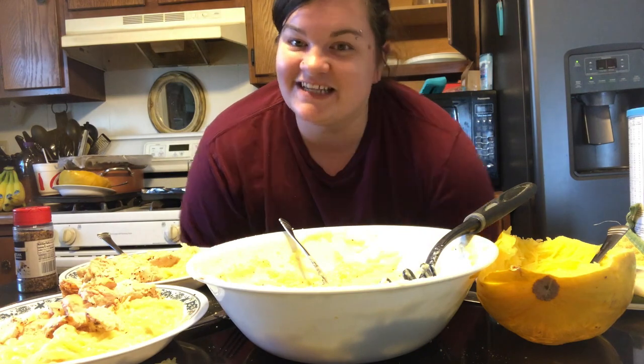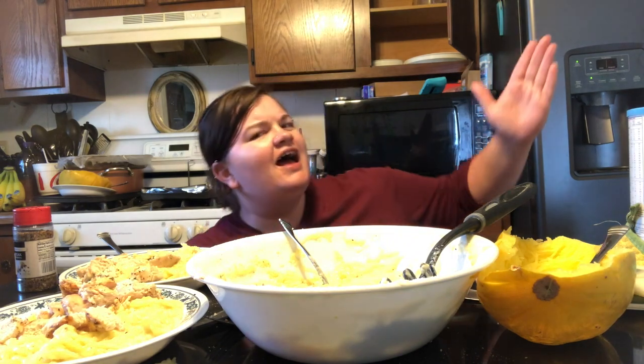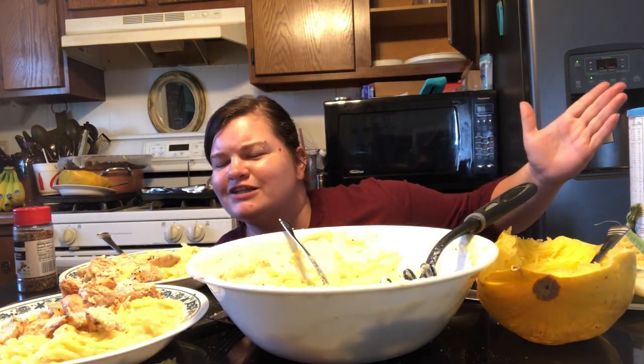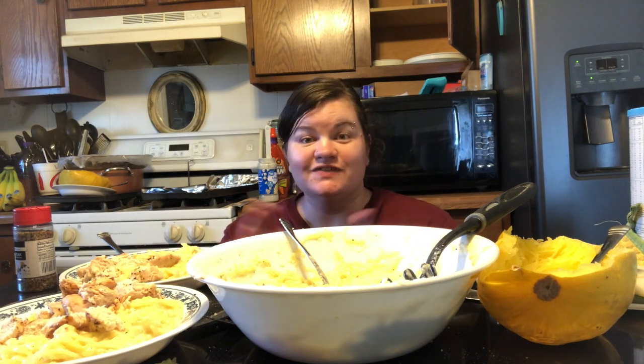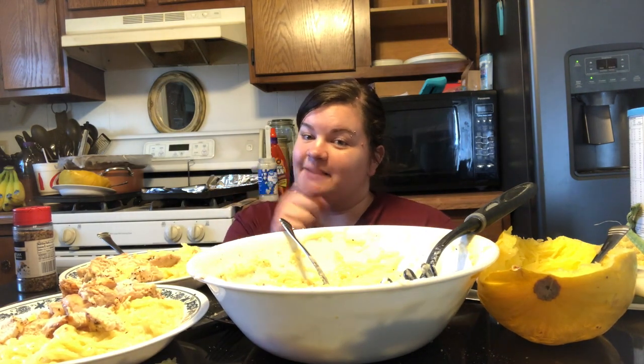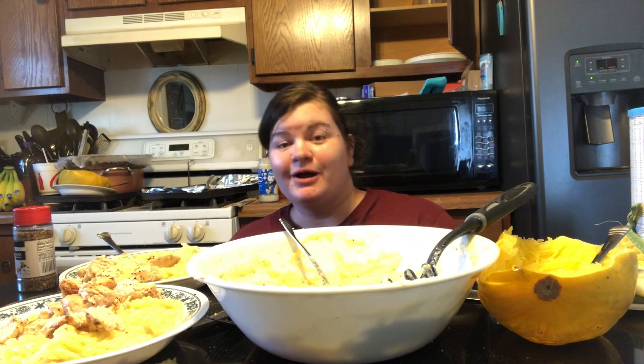Well, that is everything for today's video. I really hope you did enjoy. Let me know in the comments down below — have you ever made this before? Are you going to try making it? Have you ever had spaghetti squash? I love it, it's one of our favorites. Make sure you give it a big thumbs up so other people can find it. Subscribe if you've not already — I'd love to have you here. I make lots of mommy vlogger type content and I hope to catch you guys in my next video. Bye!